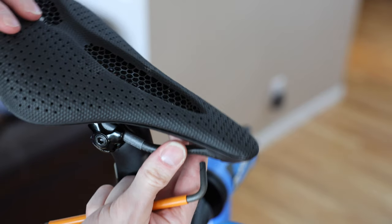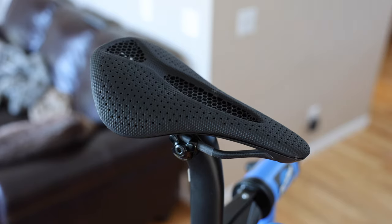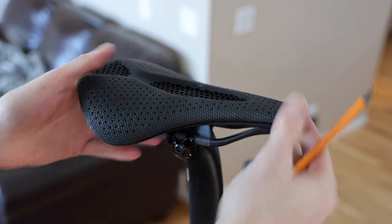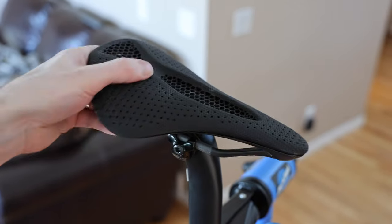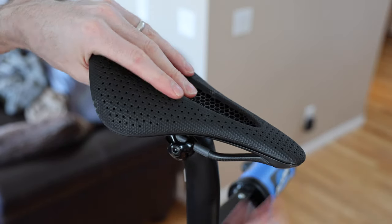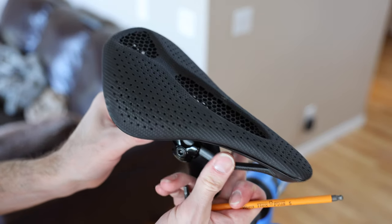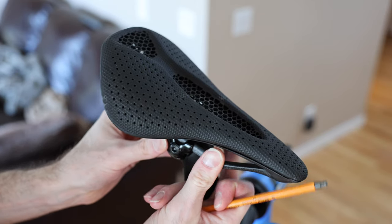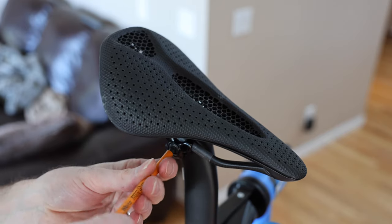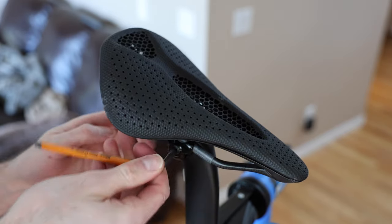I'll deal with the actual setup on this after the fact as well. So to start, the clamp is on — you can rotate it, move the seat up and down; I will deal with that more later. For now, we're going to put it in the center. In fact, I think I'll move it ahead a little bit — I'd have to go back and check measurements to see where I like it, but that'll at least put it in the ballpark.